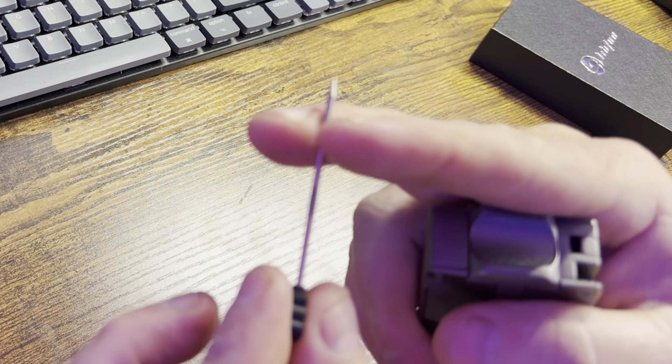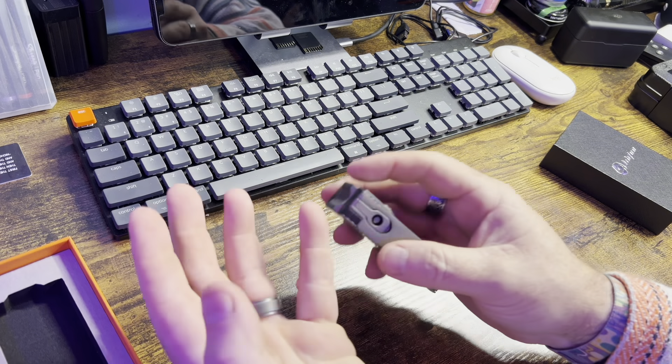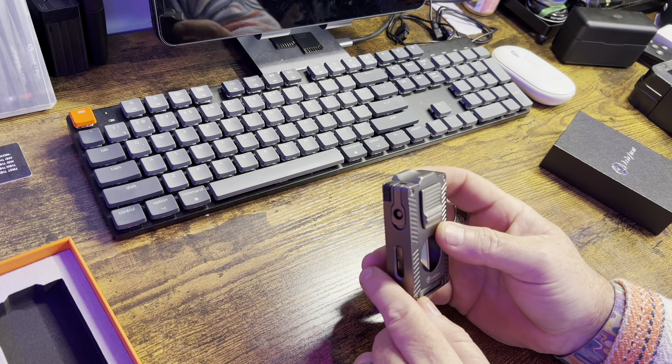This also has a built-in V cutter, which is right here. It pops down right there — you're going to put your cigar right there, cut it, and it puts a nice little V cut in the end of your cigar.